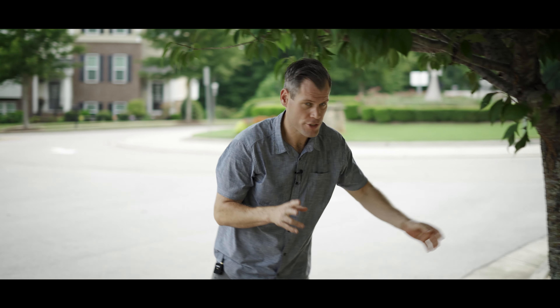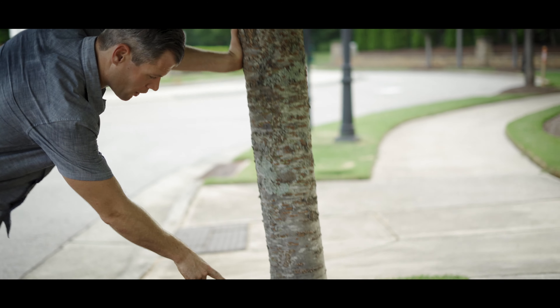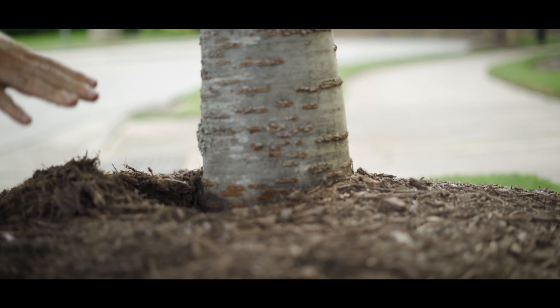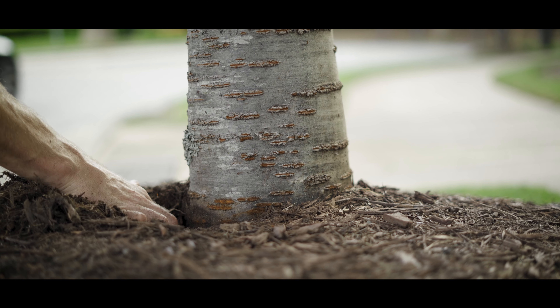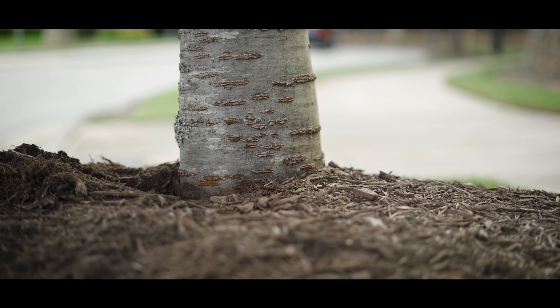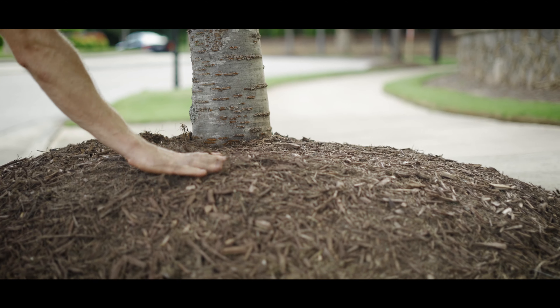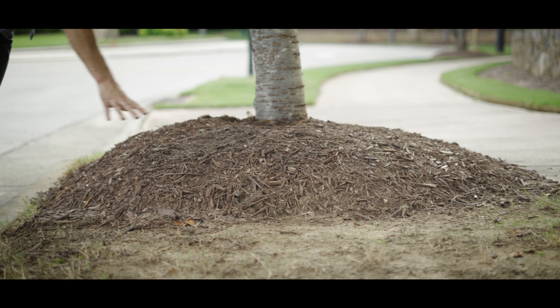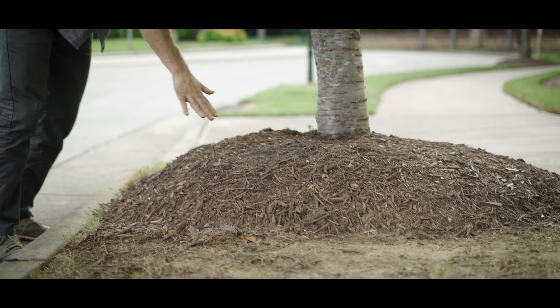You just have to make sure you install them properly. Let me show you two things to avoid. Number one, don't pile wood chips on the base of the tree trunk. You need to see a little flare at the base of the trunk, which we are not able to see here. Number two, don't pile the wood chips too high. This whole thing right here, we call this a mulch volcano and it's something that will hurt your tree.